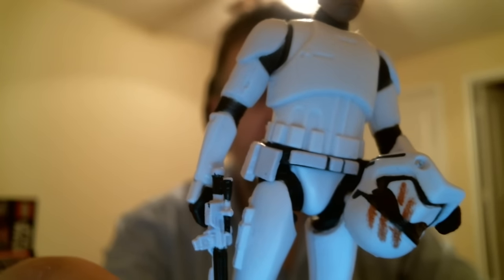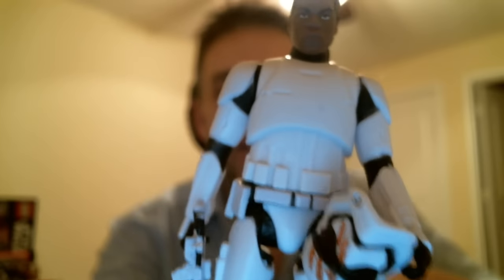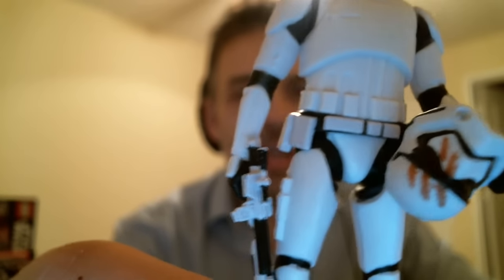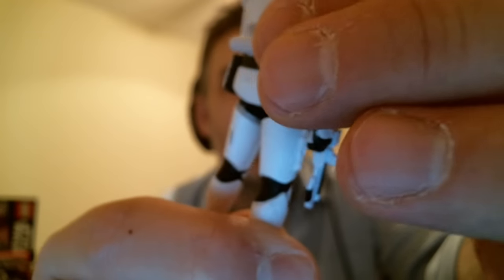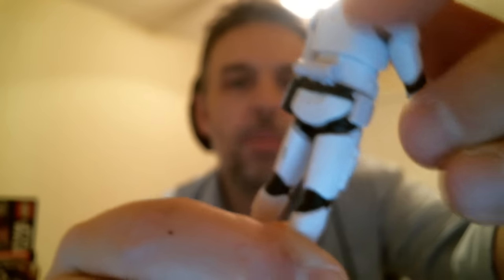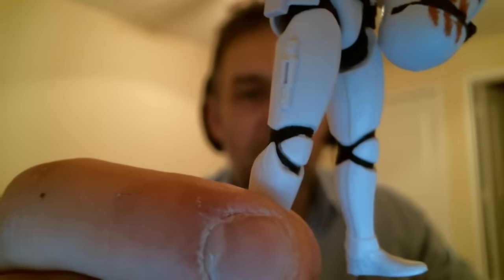Of course we'll get to that helmet and that transfer in just a minute. It's just a repaint of the existing trooper with this new helmet — a nice simple one for Hasbro to do. What I do like at this scale is that you get the weapon to clip onto his belt, something the S.H. Figuarts Captain Phasma did not do.